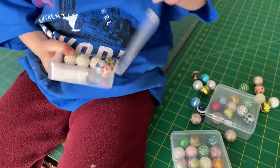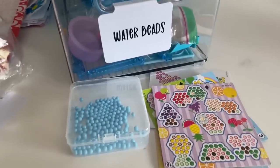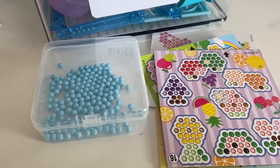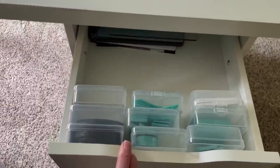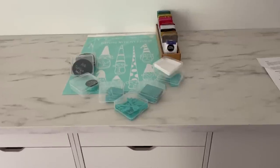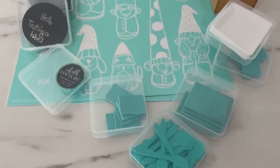It should go without saying that you can store beads in these — they're called bead boxes — so if you're into jewelry making, or if your kids have Aqua Beads, they'll store nicely in here. For small craft supplies, I personally love Chalk Couture, so it's perfect for chalkable chips, stir sticks, and little squeegees. So many of the chalk supplies fit perfectly in here.